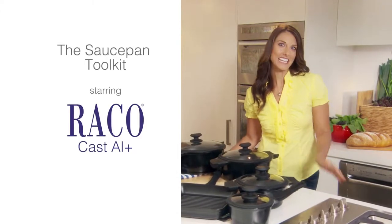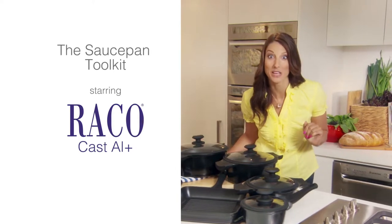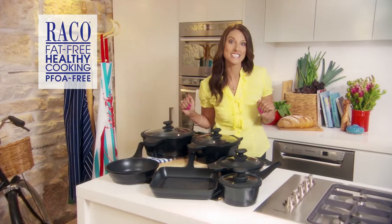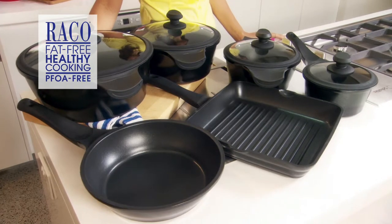The secret to consistently great home-cooked meals is good preparation. And I'm not talking about the shopping list. How you cook is just as important as what you cook, and a great set of pots and pans like Reiko Cast Hour Plus is absolutely essential.